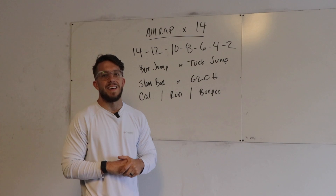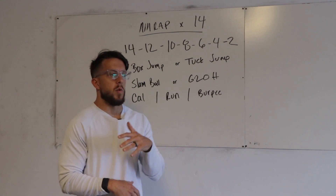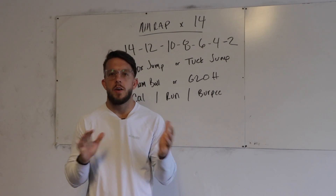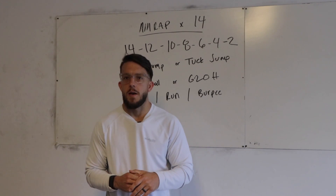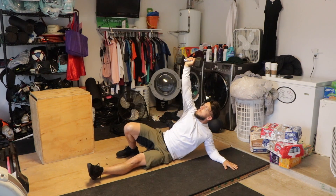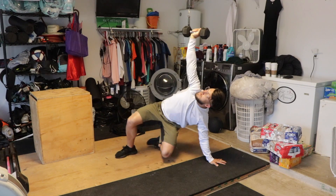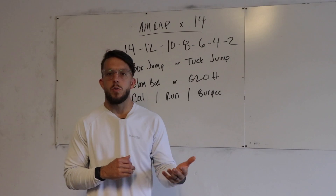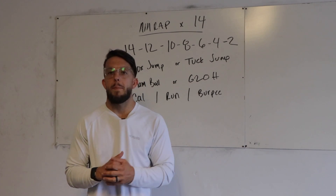Before we jump into the AMRAP, we have a little bit of skill building — the Turkish Get Up. The Turkish Get Up is going to work your core, shoulder stability, and up here as well. Here's how it starts: you lay on the ground, bring your left knee up, right arm into the air, left arm out to the side. Do a little mini sit-up and come up onto your elbow, then press up to your hand. Push down through the palm of your hand, bridge up, and sweep the bent leg underneath into a kneeling position. Then stand up tall, looking up at the kettlebell or dumbbell or backpack the whole time.